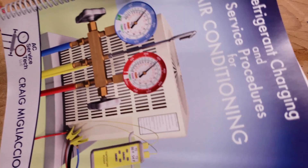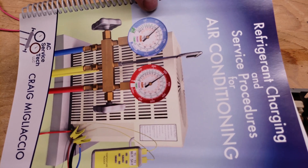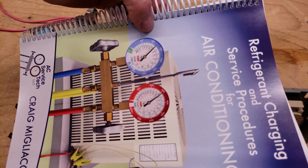I want to take this opportunity to let you know that we have our refrigerant charging and service procedures for air conditioning paperback and ebook, both available over at acservicetech.com. This paperback is also available over at amazon.com.